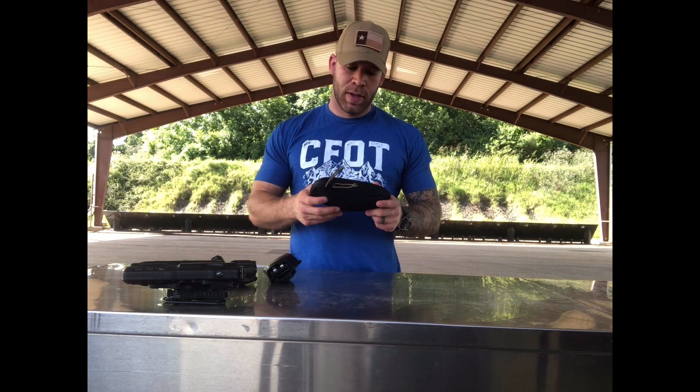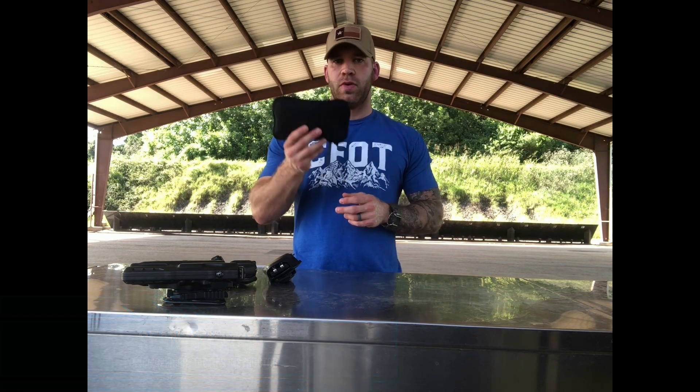What's up guys? Welcome to the LODAT room. Today we're going to be talking about how to design an individual first aid kit, or what we refer to as an IFAC.